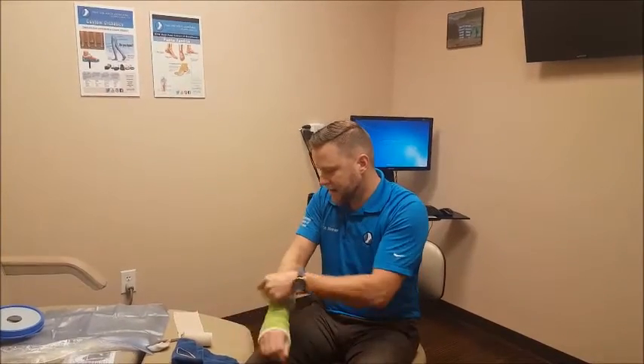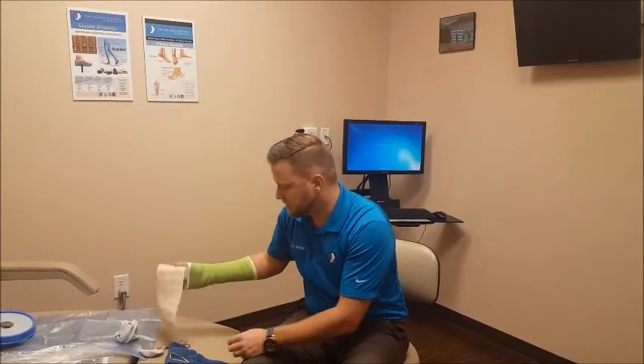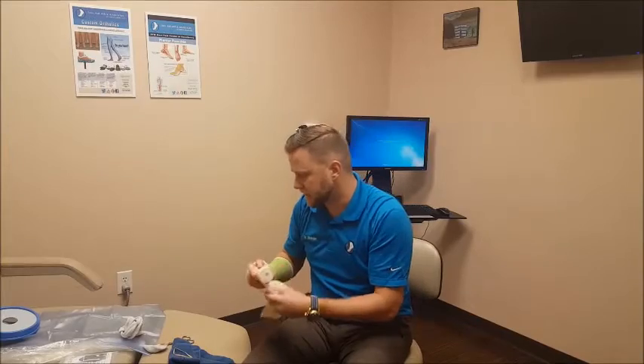The last option is you can take an ace bandage you have laying around the house and just wrap that above the dressing, so that any leakage would get on that ace bandage and not into the cast or dressing down there.